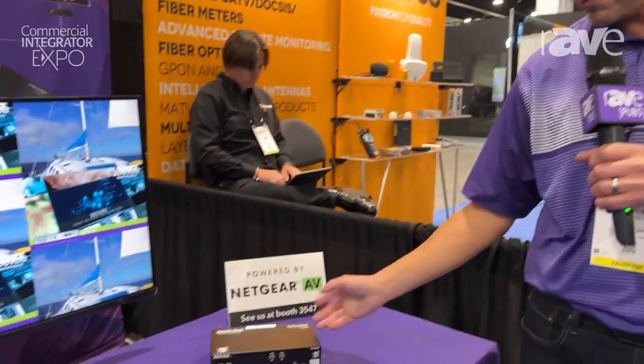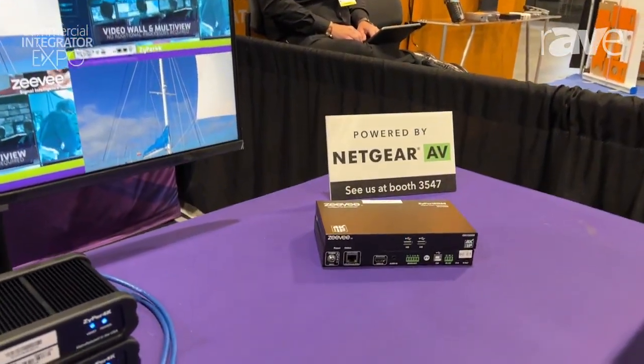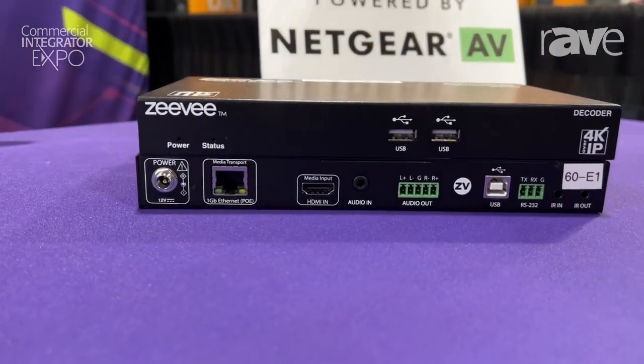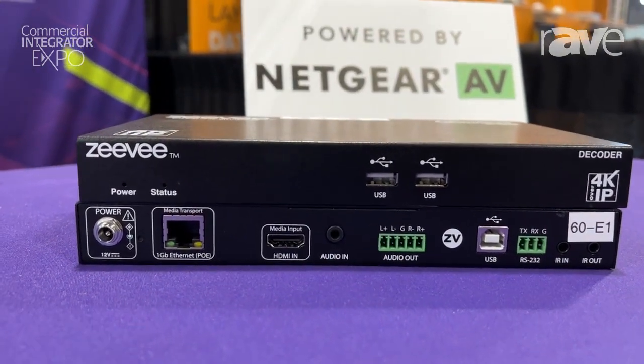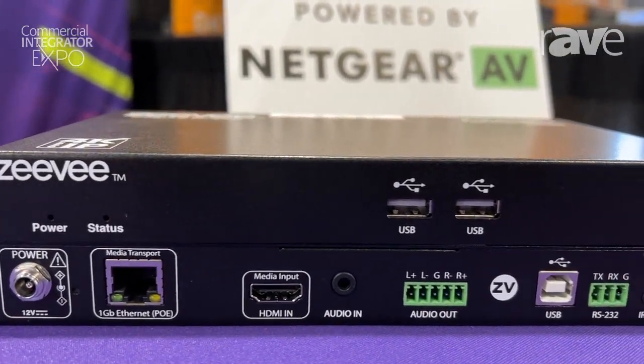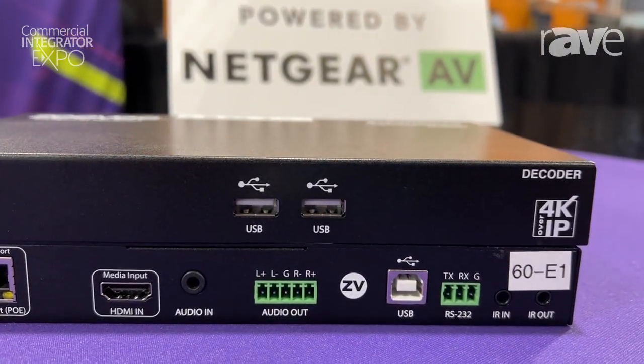Hi, my name is John Costa and we're here in Denver at the CEI Expo 23. Today we're showing our Zebra UHD60. It is our 4K 4:4:4 at 1 gig transmitter and receiver system that can provide independent routing of up to three different inputs on a single device.